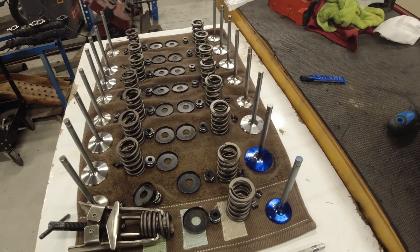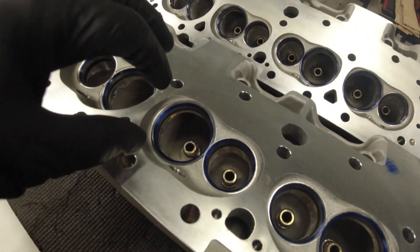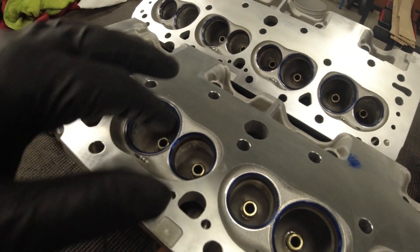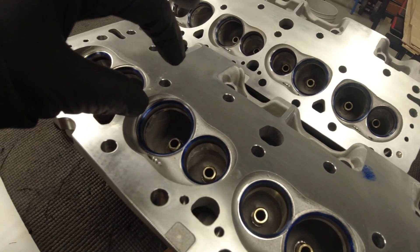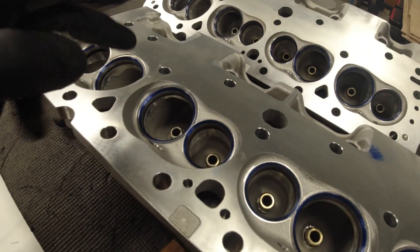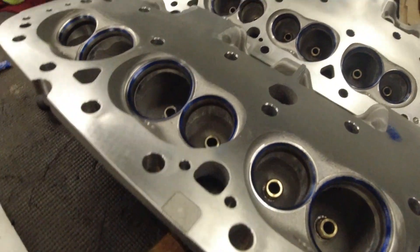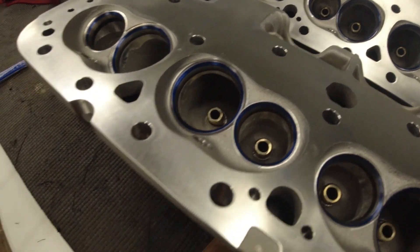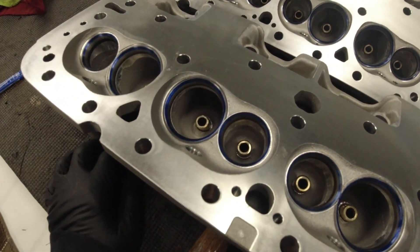I've never done this before, so I was really worried. One guy showed a little indicator he could put in the valve seat, spin it around, and get the true runout from the centerline of the valve guide to the valve seat. One guy got eight thousandths runout, which is bad, and another guy got ten thousandths, which is even worse. To me, if they're more than a thousandths or two, you probably need to recut them. I guarantee you eight to ten thousandths is way out of tolerance.